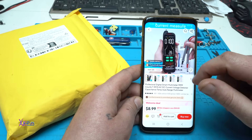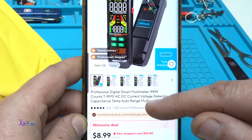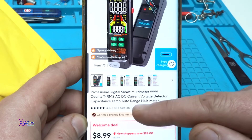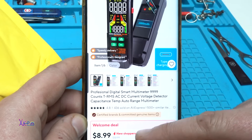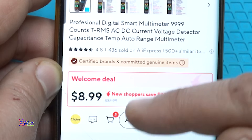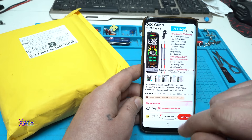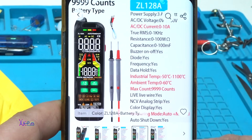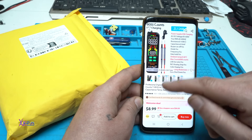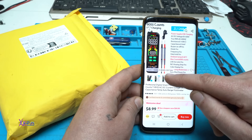From AliExpress, take a look at what I ordered — and I'm glad I ordered it. It's a professional digital smart multimeter, 9999 counts, true RMS, AC/DC current, voltage detector, capacitance, temperature, auto-range multimeter. You can get it with a welcome deal for 9 US dollars, or the regular price is 33 dollars. It's also USB rechargeable — that's something you don't see every day. It comes with a Type-C cable, probes, and a temperature probe. The model is ZL-126B.